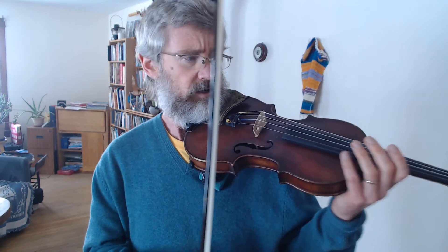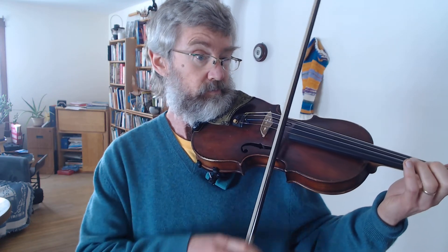We want to make sure that as often as possible you bow two bow strokes or a multiple of two, so that we always end up back where we were. Because this is an alternating pattern of six bow strokes, we need to do all six of them.